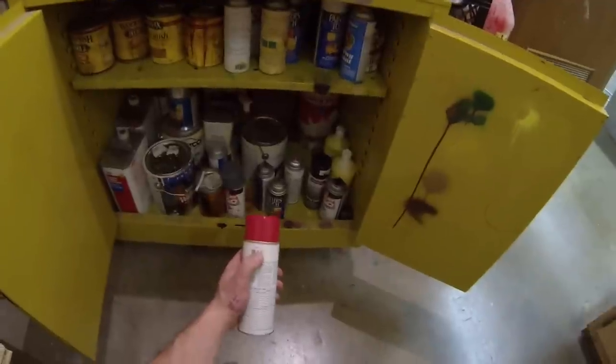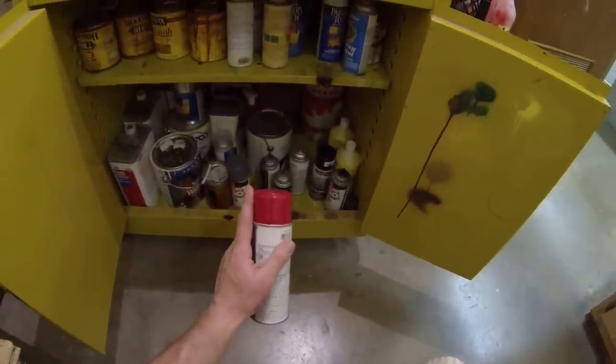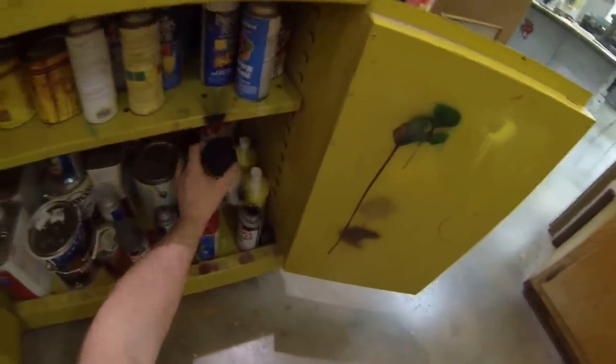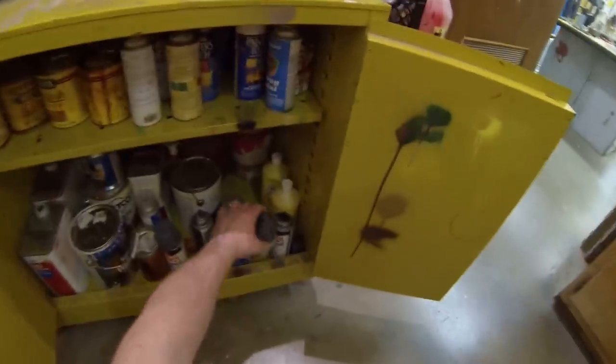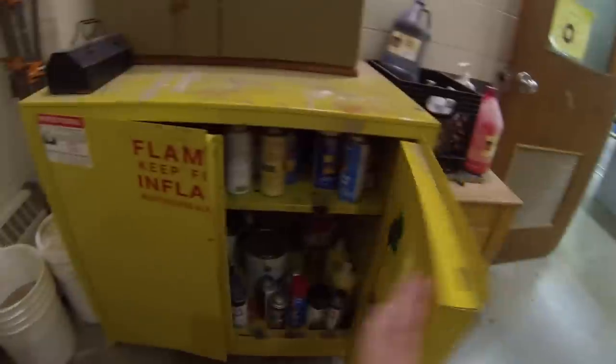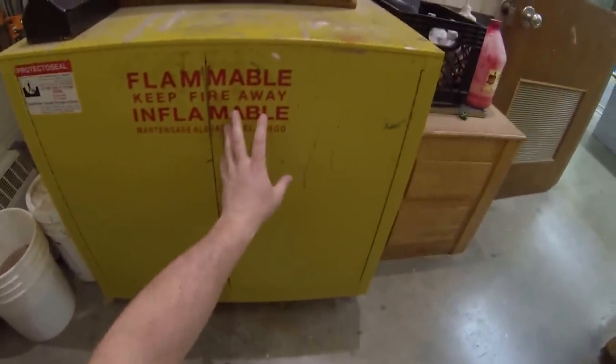All of our spray cans, top and bottom, some lacquer thinners and other supplies we need for class. When you go to pick out a can of spray paint, you want to actually take a look at the label to indicate what color it really is. If you go by just the cap, somebody could switch caps on you easily and you might end up with a color you don't like. Always make sure the cabinet is shut.